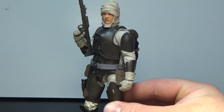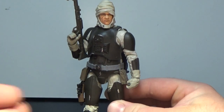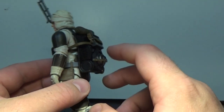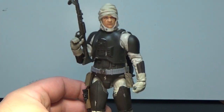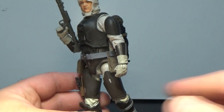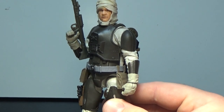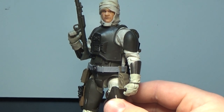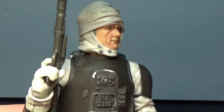This is an incredible figure. One minor flaw: he suffers from what I call Baze Malbus syndrome, where his backpack tips him backwards all the time. He's a little tricky to stand and pose on his own. I use blue tack on the feet of my figures, so it's not really a problem, but you might need a stand or similar aid. That is the only flaw with this figure.